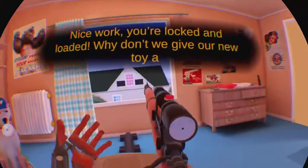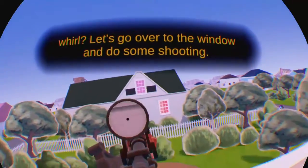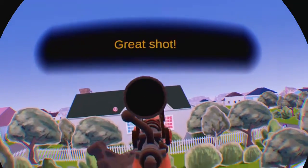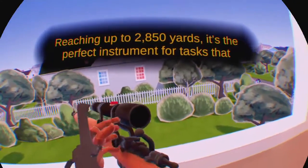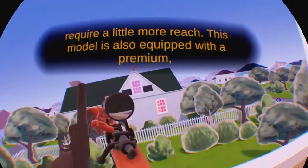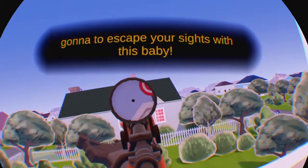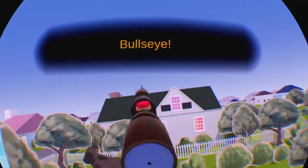Nice work. You're locked and loaded — why don't we give our new toy a whirl? Let's go over to the window and do some shooting. I think those targets just assaulted your mother. What are you gonna do about it? Great shot! Ranging up to 2,850 yards, it's the perfect instrument for tasks that require a little more reach. This model is also equipped with a premium high-precision optical lens for greater firing accuracy. No target is gonna escape your sights with this baby. Remember, the Simpson must be cocked after each shot. Bullseye! Nicely done.